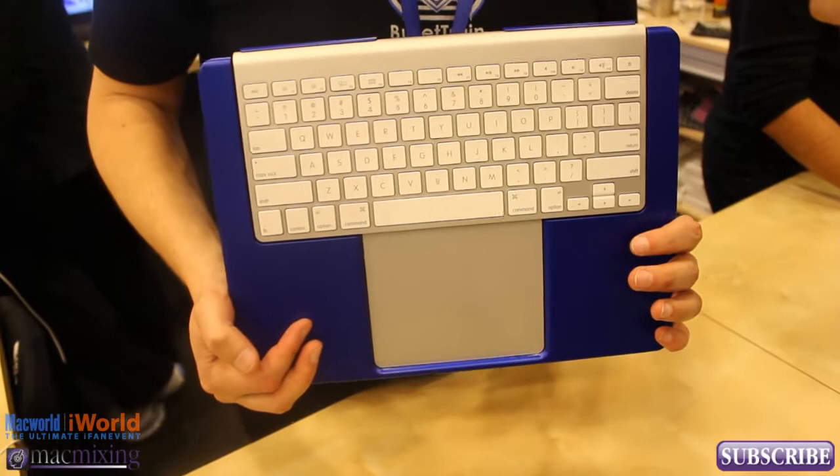Hey, what's up guys? This is Dom from MacMixing.com and we're here with Jake from Bullet Train and they're going to show us this cool little device here. What is this? This is the Bullet Train Express keyboard platform and it gives you the ultimate keyboard for your desktop, laptop, iOS device or home theater device.